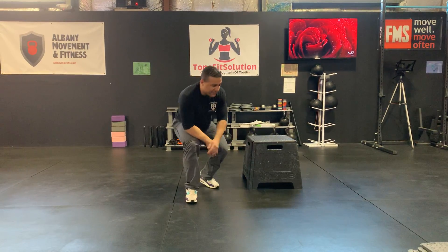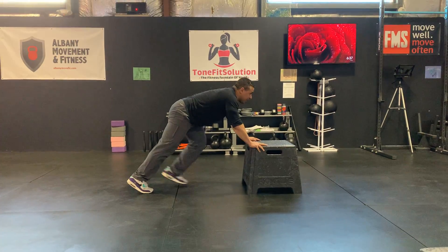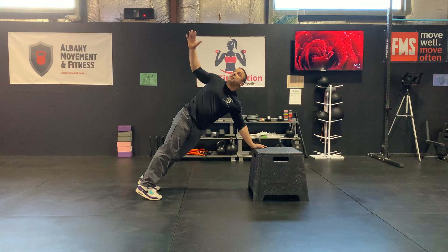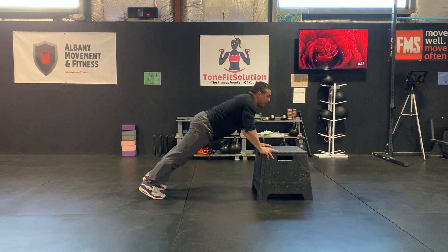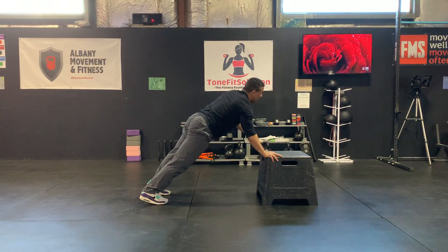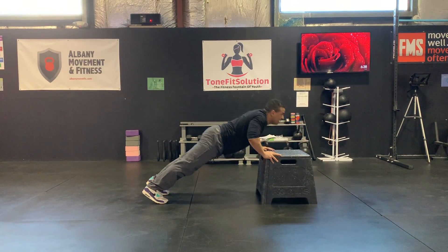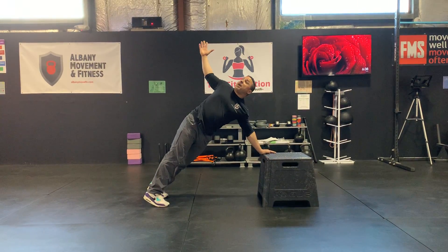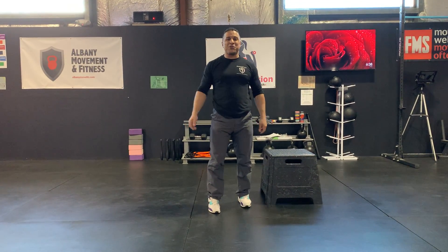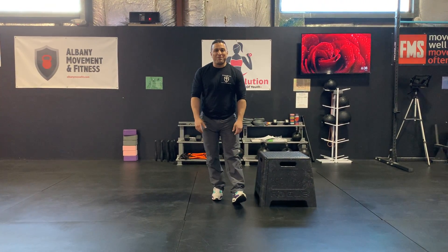You can also do that assisted, and it would look like this. It's a little bit easier, but you have to begin where you're at currently and then build your strength from there. Either way, that feels great — and there's your T push-up.